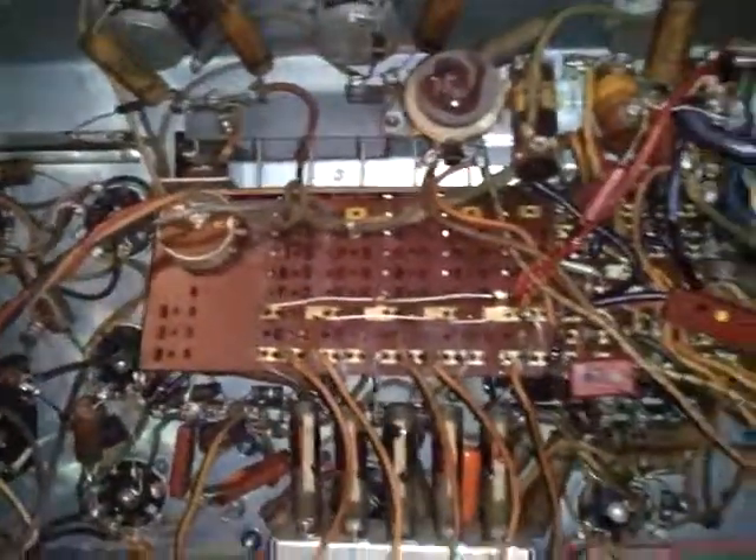It's pretty much a mess, but it looks okay and it works okay. I'm just gonna clean these potentiometers for the volume and treble and bass and stuff like that.